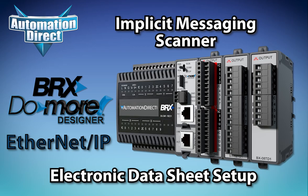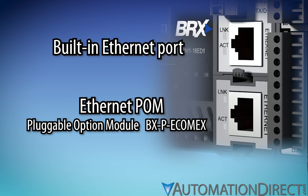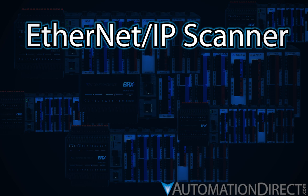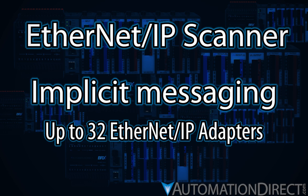Ethernet-equipped BRX PLCs from AutomationDirect can have their onboard Ethernet port or Ethernet POM configured to operate as an Ethernet IP scanner, processing I/O messages, also known as implicit messaging, with up to 32 Ethernet IP adapters.